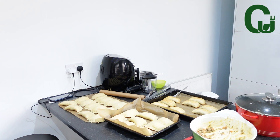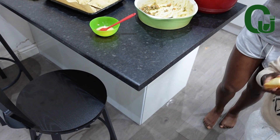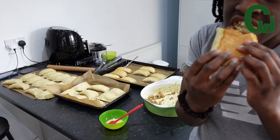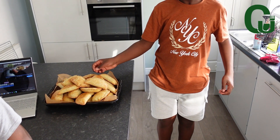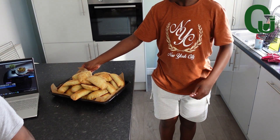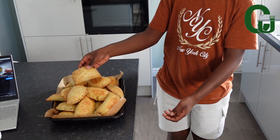Look at that — they came out so nice and they couldn't wait to devour them. It was so juicy and everyone enjoyed it. This is one of the ways I bond with my children: cooking and chatting in the kitchen. It was so good. After that, I went to rest and they cleaned the kitchen.